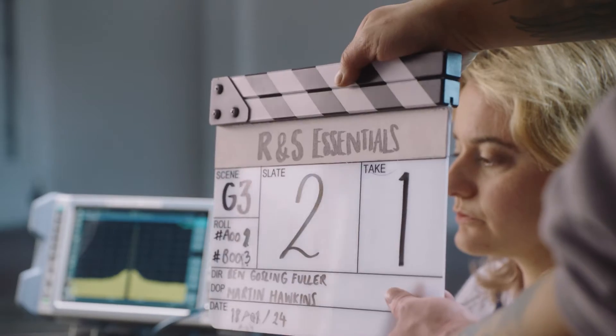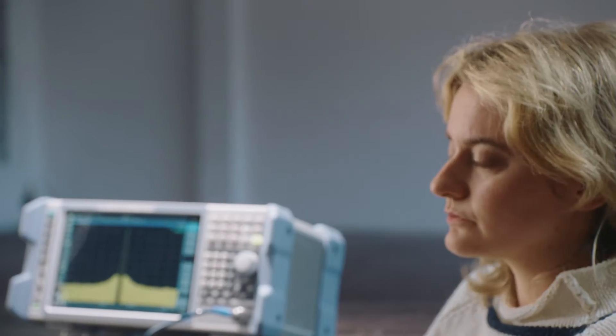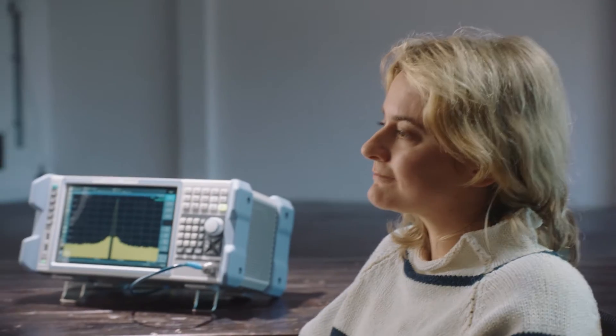Slate two, take one. This Rohde and Schwarz Essential Spectrum Analyzer — what can you tell me about it? It works really well. It's a quality product that meets my needs and at a great price. Great. Can you tell us more?